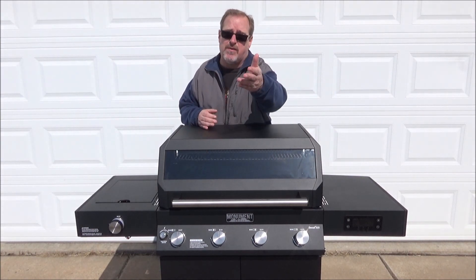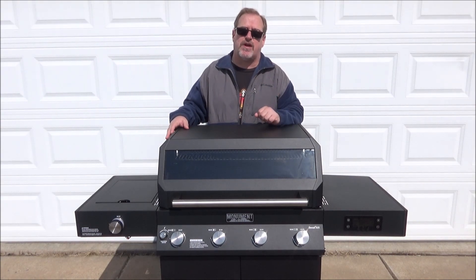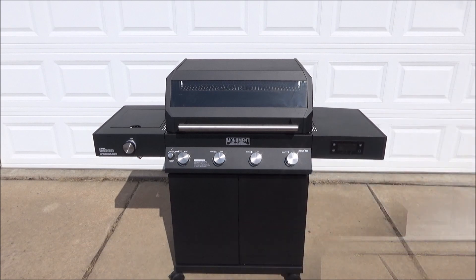It also has this big window. Let's go over some of the specific features. The 425 model is black, which is this one right here. They also make a 405 version in stainless steel, and they also make a 605 version — the big boy — that's the six burner stainless steel gas grill. I'll give you a couple of specs: 510 square inches of cooking area and a 215 square inch warming rack, so total cooking area is around 725 square inches.